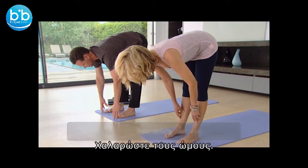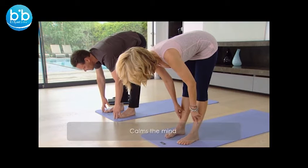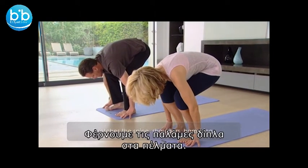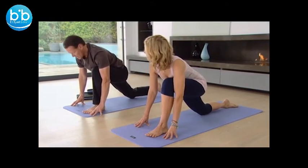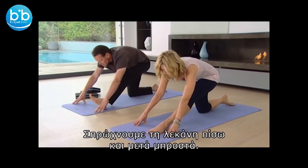Then the shoulders relax, inhaling, exhaling. Bend both knees, bring the hands to either side of the feet and then gently step the right foot back along the mat, placing the back knee onto the mat. From here we're going to take the pelvis back and then take the pelvis forward, inhaling and exhaling.